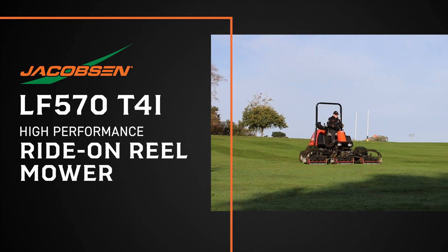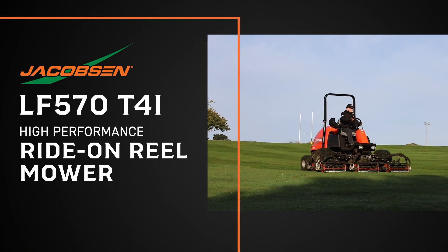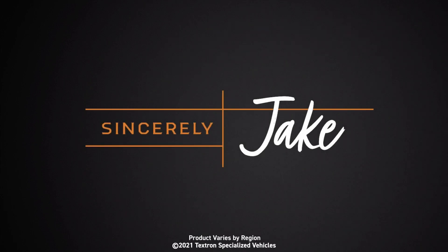The Jacobson LF570 high-performance ride-on reel mower. Sincerely, Jake.